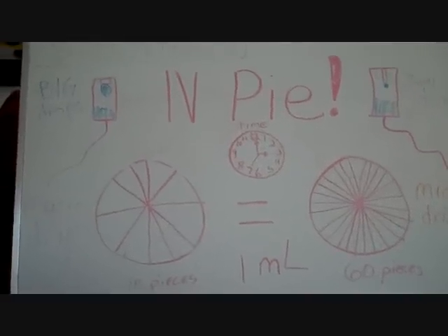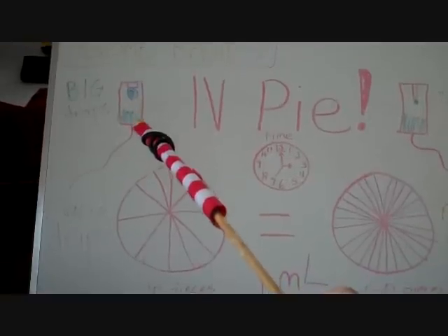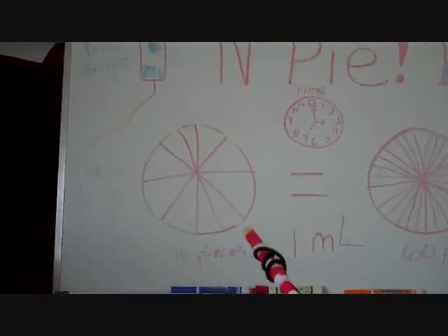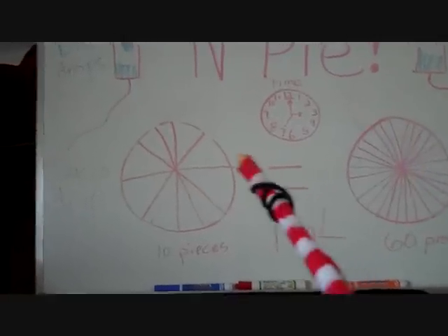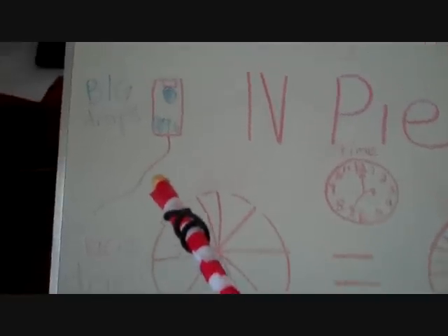Here's what I was talking about when I said think of it like a pie. Over on the left is your macro drip. Up top is your little drip chamber where you're counting the drops. With macro drip — remember macro means big — your pie equals one milliliter, and it only takes 10 drops to equal one milliliter because they're great big drops. Here's your micro drip; see how they're little tiny drops. Your pie is cut into 10 pieces for your macro drip.